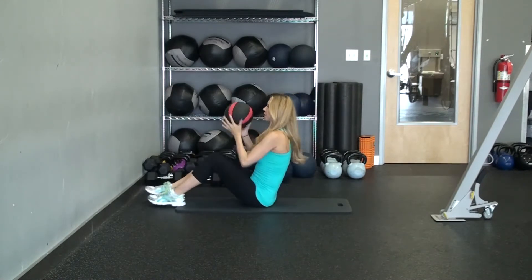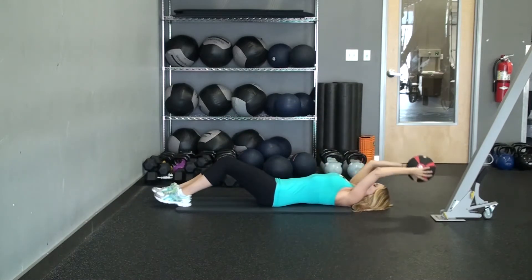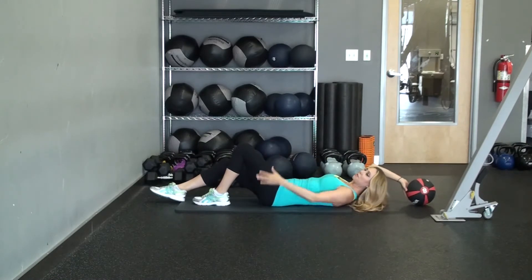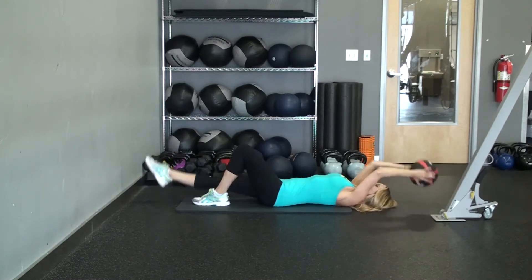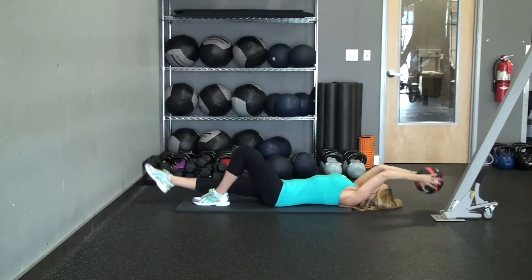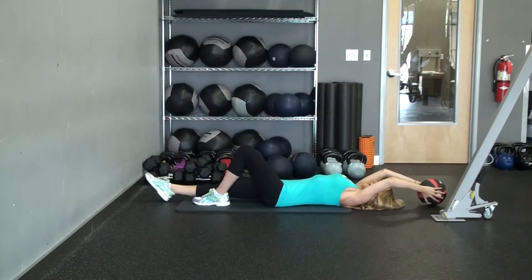So what we're going to do — it's pretty self explanatory — we're going to bring the ball to your toes. You're going to stretch out long, one knee up to protect your back, one foot down, put your hands around the ball, and then you're going to bring it up and open. So you're going to bring it up, contract, breathe out, and open, just like that.